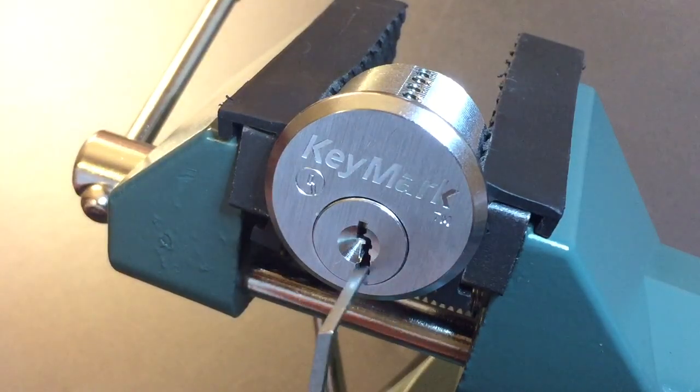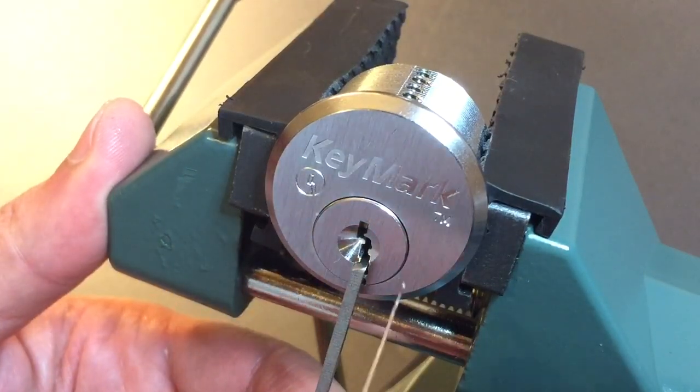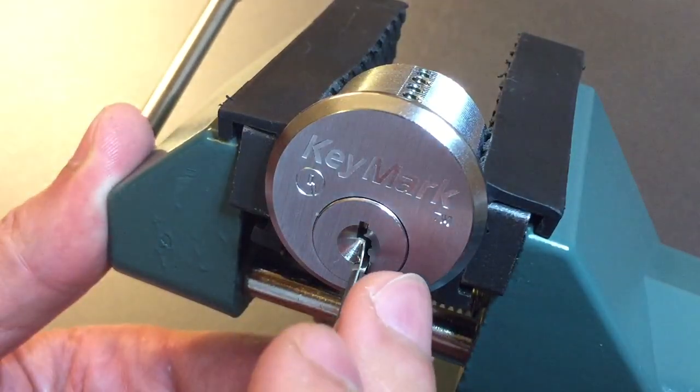I'm using a dimple tension wrench in the bottom of the keyway, just because it fits really nicely in there, and I'm using my number seven hook in fifteen thousandths. Okay, let's get started.